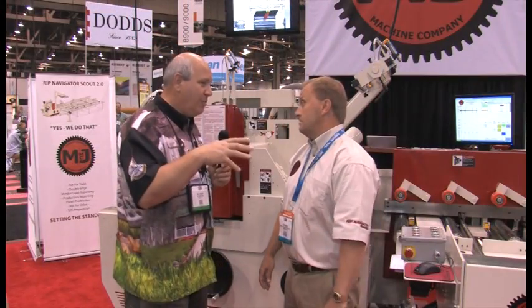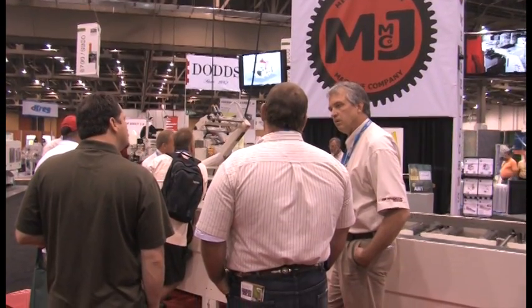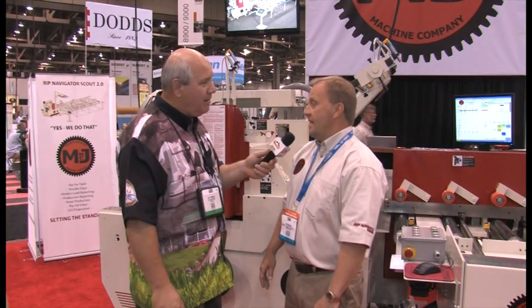I noticed a lot of buzz around your booth today and everyone coming away felt that this is really turnkey — it can be delivered, set up, and they are going to be operating right away. That's right. It ships complete so there is no real assembly to be done. It will come into your plant, bolt up to your saw, and you will be off and running in just a day or two.